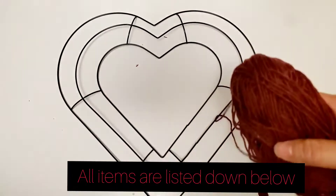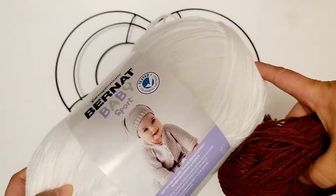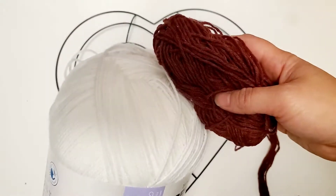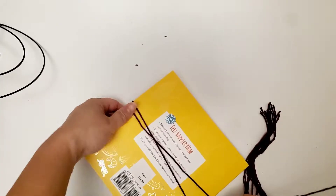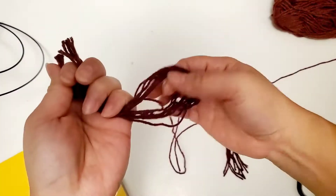As I mentioned, all the products are from the dollar store. I completely forgot that this white yarn — I bought it from Walmart because my dollar store didn't have it in white, so I ended up going there. The frame I got from Dollar Tree.